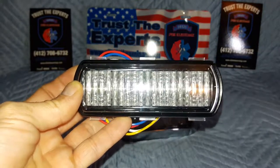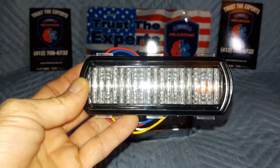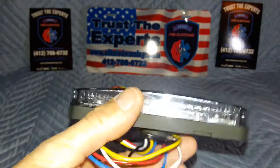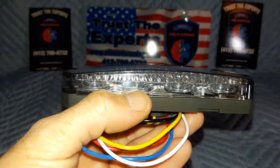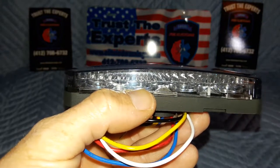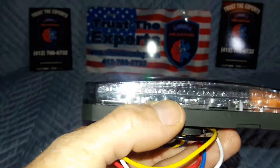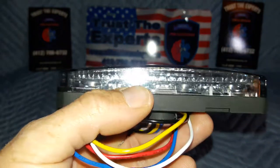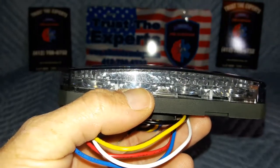They also have an unbelievable off-axis beam, which I will show you once we energize these. I can't even begin to understand how they achieve it. If you look down in there, they have somewhat of a bullseye-style TIR optic closest to the LED diodes, and then there's sort of a wavy, fluted lens over that. That's what gives you an insane amount of off-axis lighting.